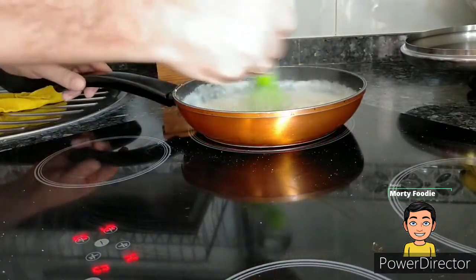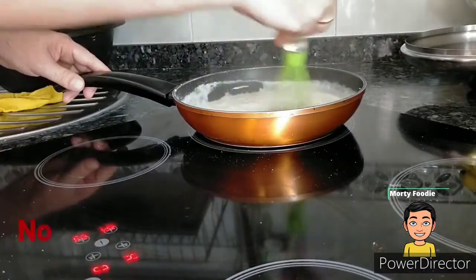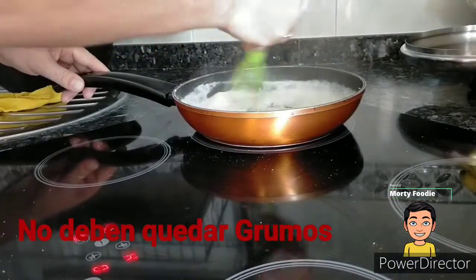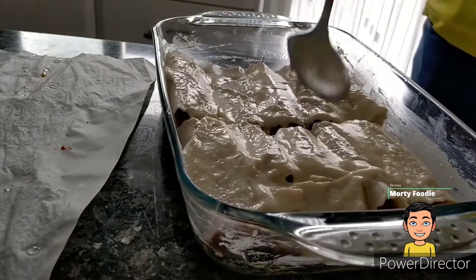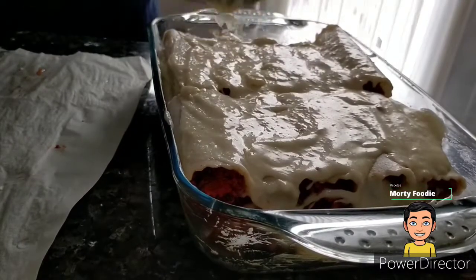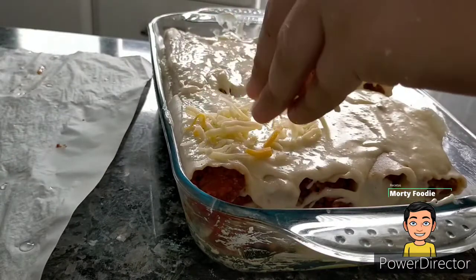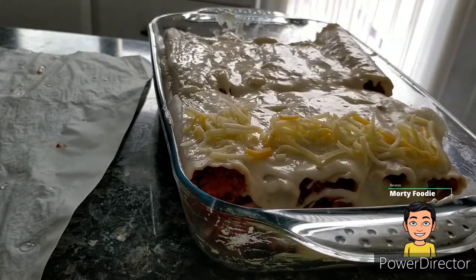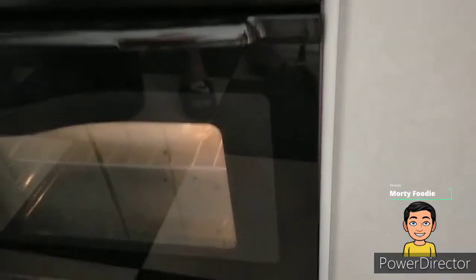Añadimos sal al gusto. Una vez que la bechamel tiene un sabor rico, la echamos sobre los canelones. Sobre la última capa de canelones echamos la última capa de bechamel de forma abundante, y queso rallado. Pre-calentamos el horno a 200 grados con la bandeja en la posición media para que se gratine el queso. Introducimos la bandeja con los canelones y los dejamos gratinar 20 minutos.